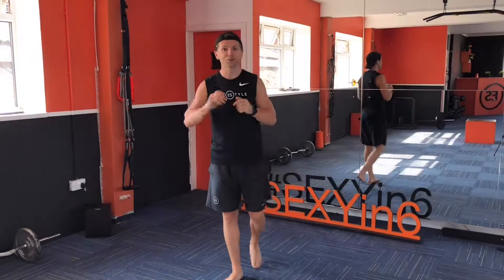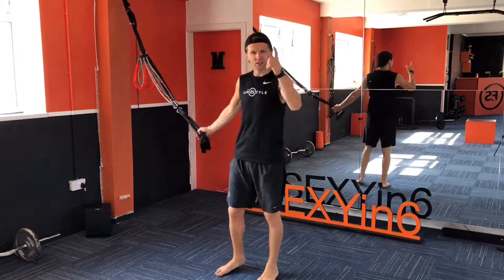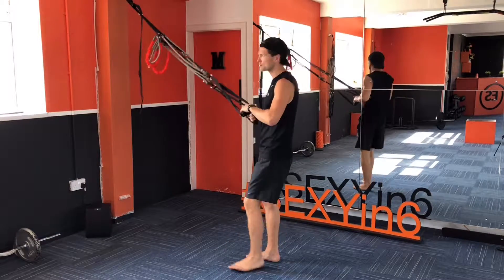Hey guys, so today's Sexy in 6, we're going to use a care weight. It's on high anchor, it's on suspension — get yourselves one and give these six moves a go.